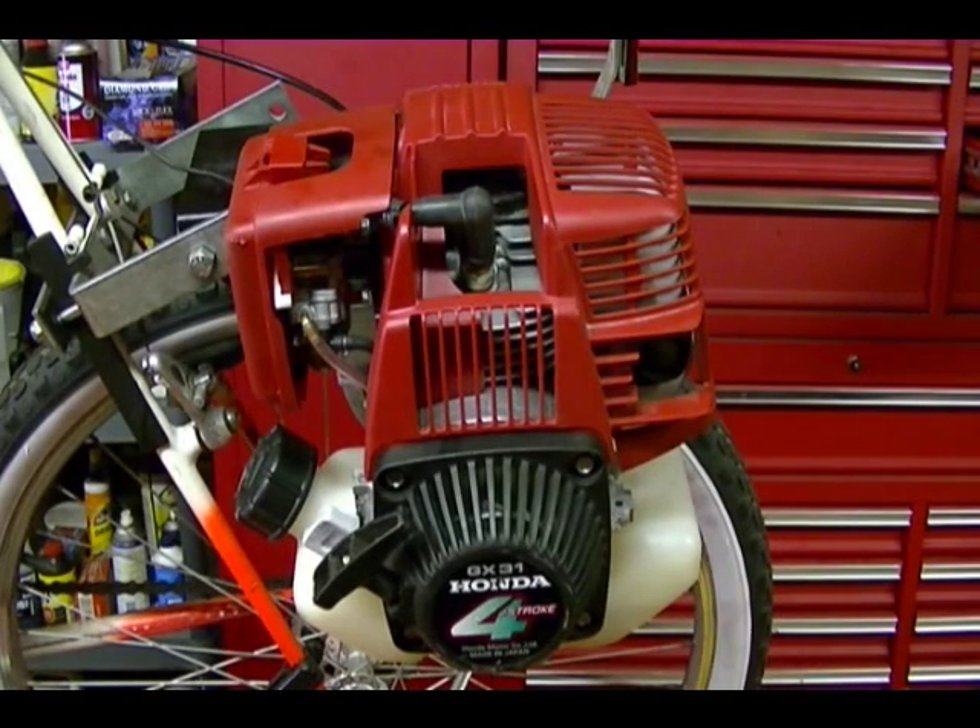In this video I'm going to do a compression test on a Honda GX31 4-stroke gas engine. The correct compression for this engine should be between 117 and 159 PSI.